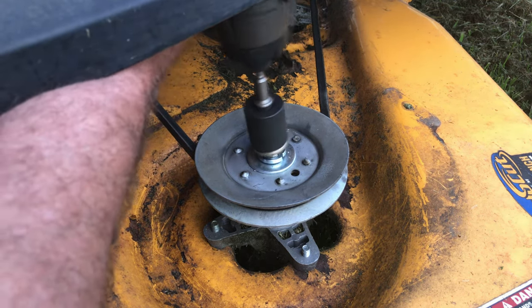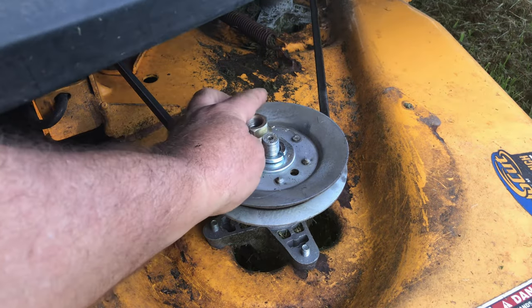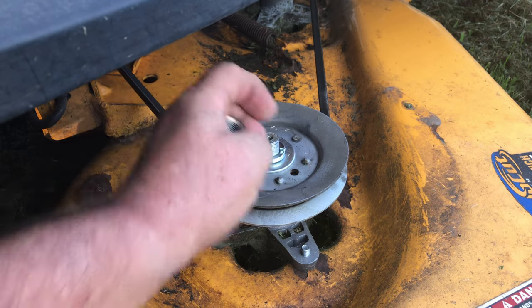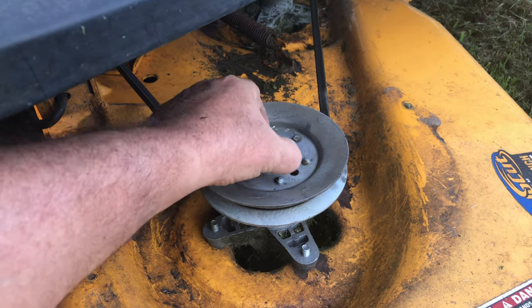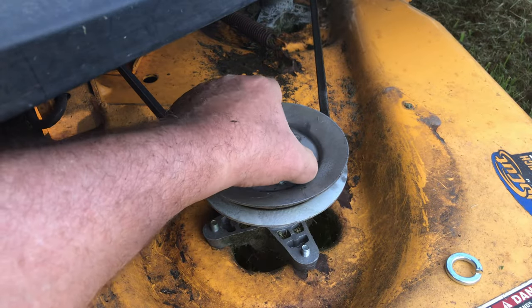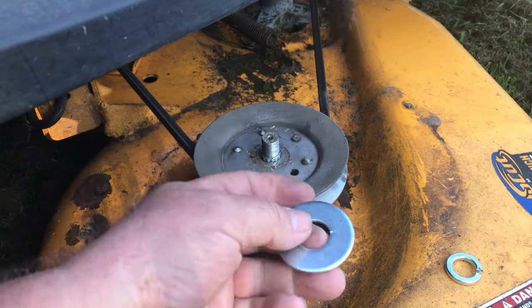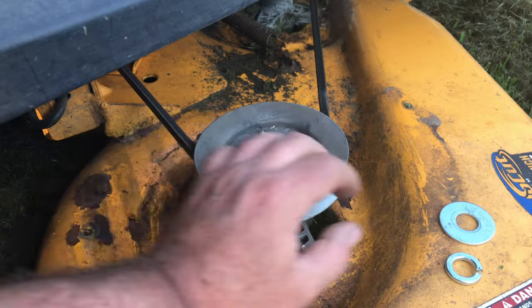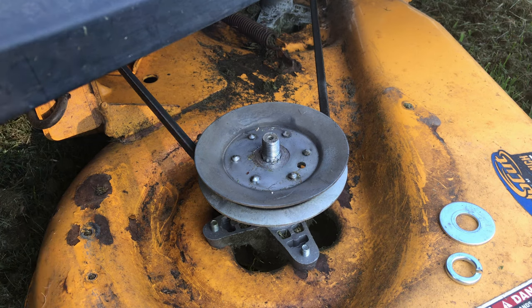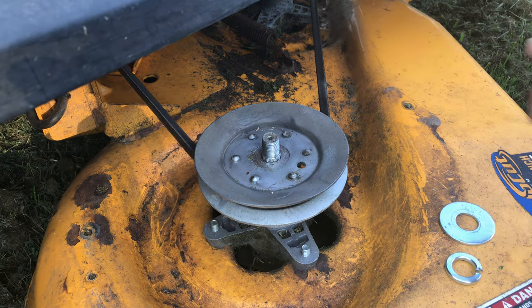The new spindles — the pulley nut, this nut here that goes up on top, that's a 7/8 socket by the way — that would tighten down, but it wouldn't tighten down all the way enough to touch the top of the pulley. What I ended up doing was installing a 5/8 flat washer and a 5/8 lock washer on there so it would make contact with the pulley.